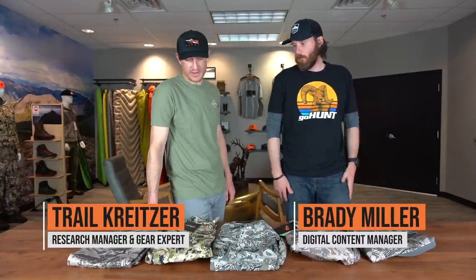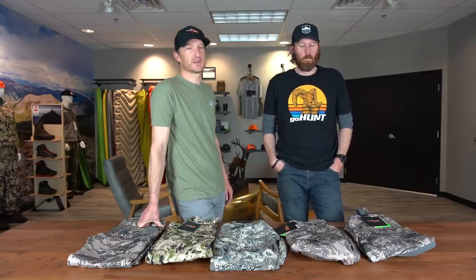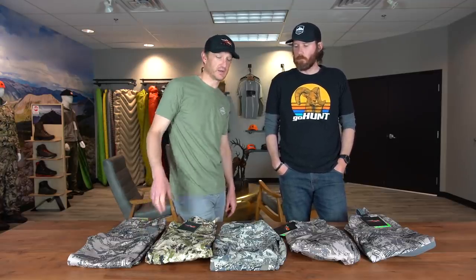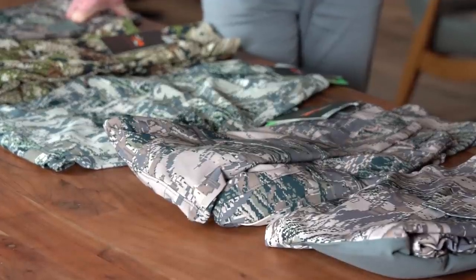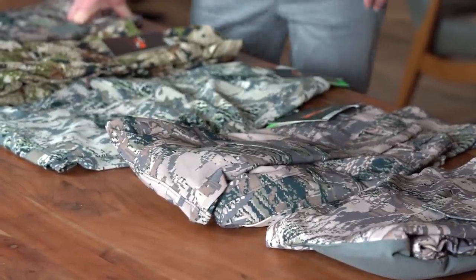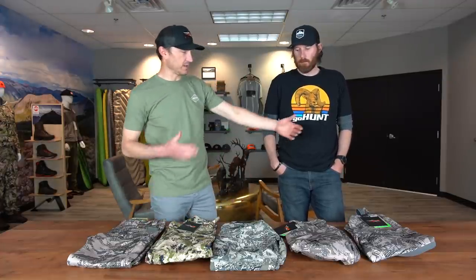Today Brady and I are going to do a little overview of the Sitka pants that we carry in the gear shop. First and foremost we are well stocked — we've got a good supply of Sitka gear, so if you're looking to get set up for some Sitka gear going into the fall, we've got what you need. Tons of sizes, tons of selection. Today we're going to run through five pairs of pants and work our way through some favorites, touch on features and the reasons we like them.